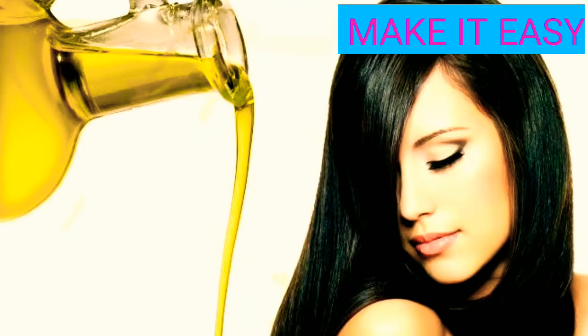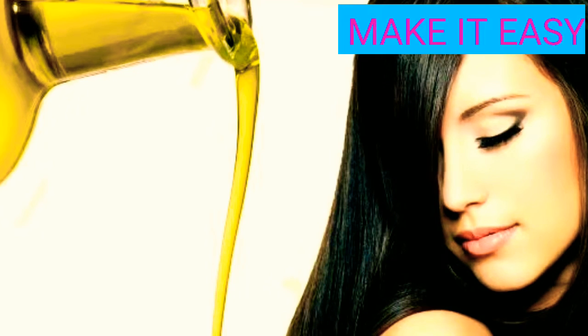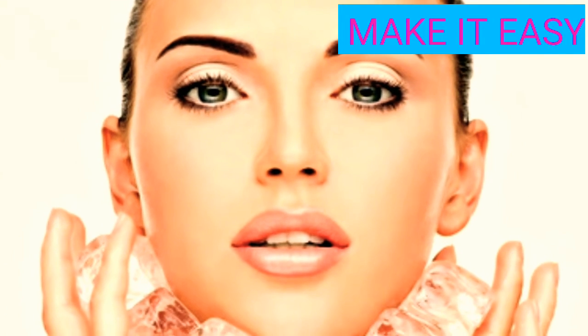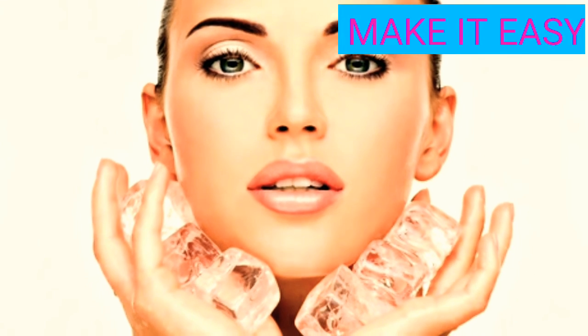Don't dry your skin. Ice cubes are very effective for your skin. Wrap some ice cubes in a cotton cloth and apply it to your face to keep your skin fresh and reduce redness.